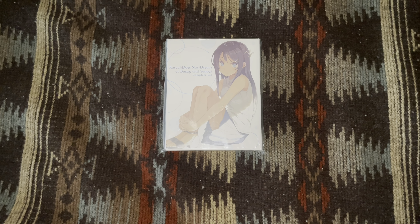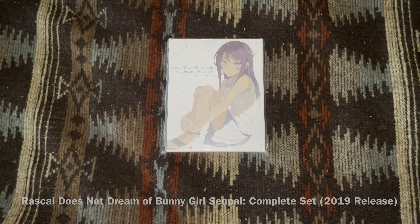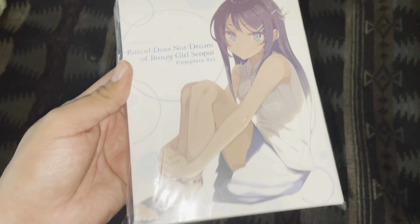Hello everyone, today I'm going to open up an anime Blu-ray of Rascal Does Not Dream of Bunny Girl Senpai, or Bunny Girl Senpai for short — the complete series. This is a really nice box set.